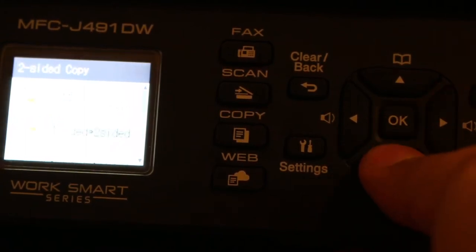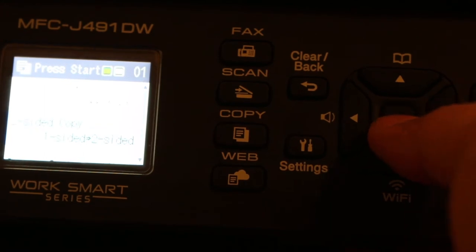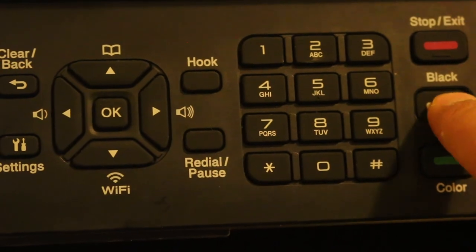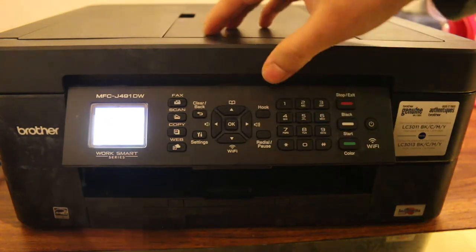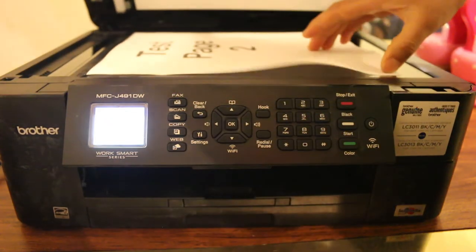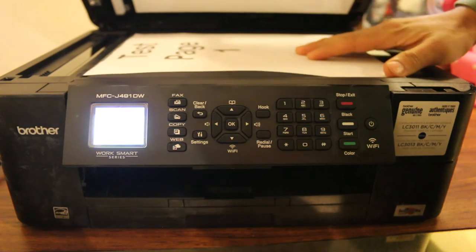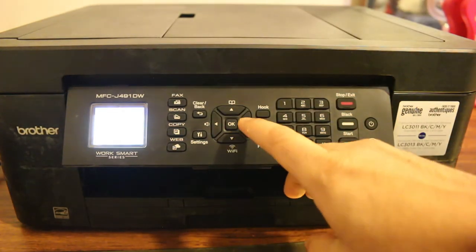Press OK and select this option, then press OK again. Now we start copying — press black. On the screen it says 'set the next page', so just wait for that instruction. Open the flatbed again, put the second page facing downwards, and press the button accordingly.